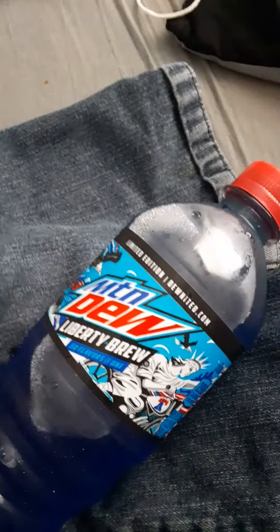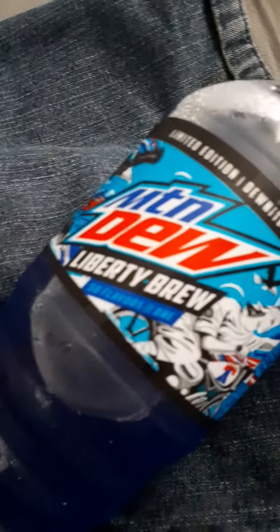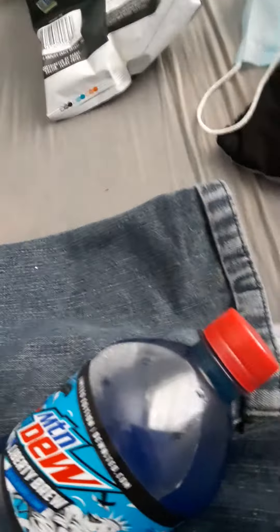How's it going? Checking out this Mountain Dew Liberty Brew, first time ever trying it. They said it's supposed to be all 50 flavors in one. It kind of reminds me of Dr. Pepper, but I don't know. Let's check that out.